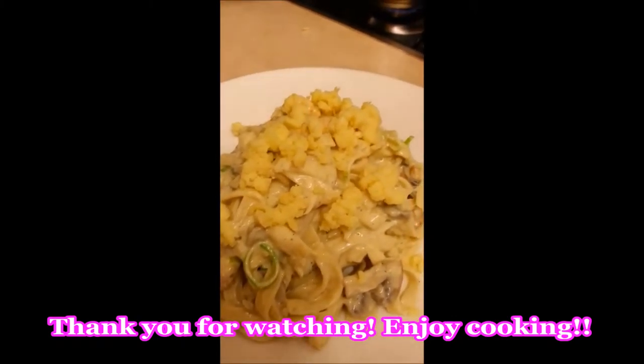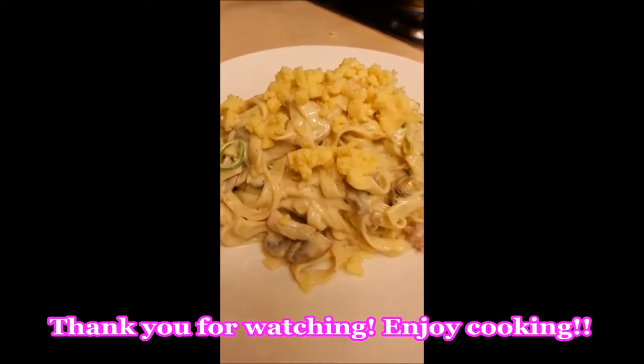And there we have it — that's my spaghetti carbonara with a twist, with the mussels and the bacon in it. And there we go, enjoy it.